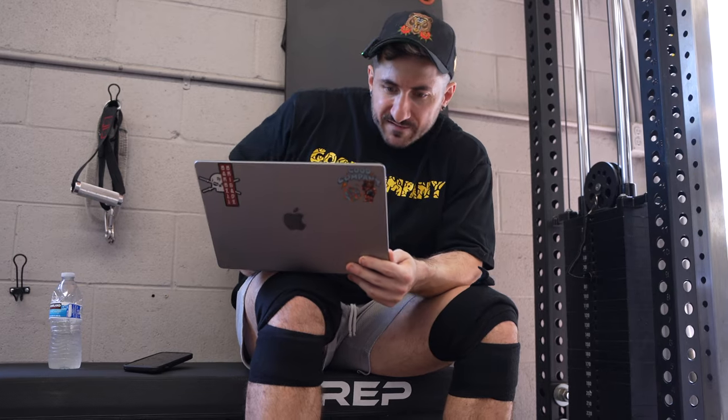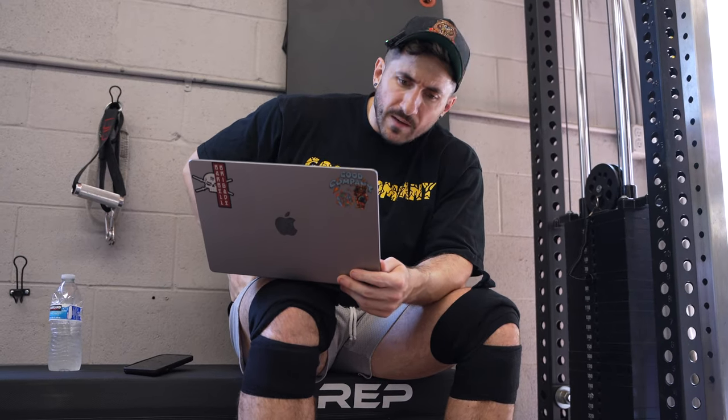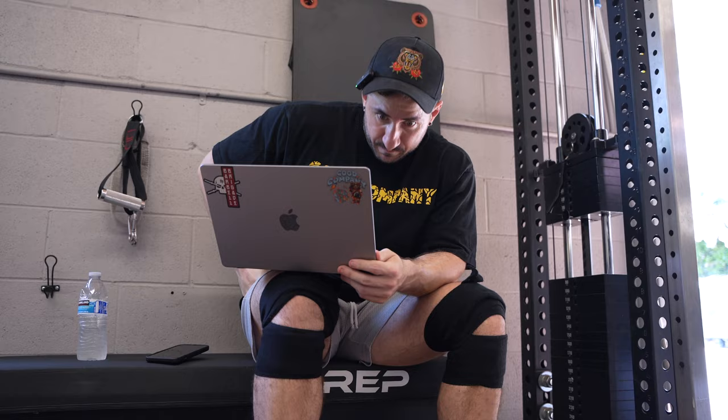The sissy squat — a bodyweight style movement you can also overload, with machines available for it too. I'm not a huge fan, though tons of guys back it up. Number one, we've got to enjoy what we're doing, and number two, it should target what we're trying to target. Probably top C or bottom B — I'll put it in B.